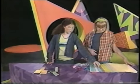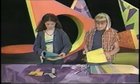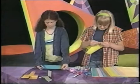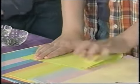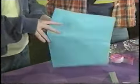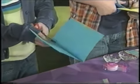First thing you do is take a piece of paper and fold it in half — not the long way, that way. Then crease it. Now open it up and cut the paper along the line, or you can rip it.